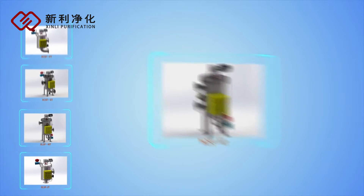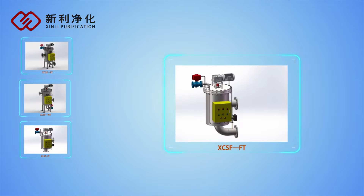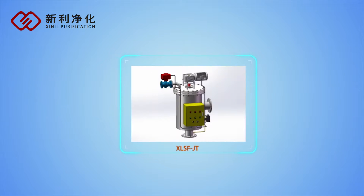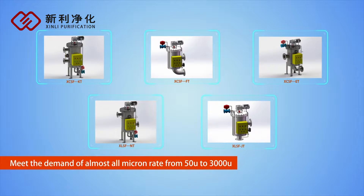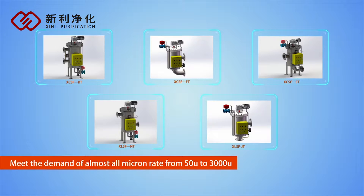There are five series including KEF, FT, ET, NT, and JT, with scores of specifications. The Xinli XLSF series brush self-cleaning filter can meet the demand of almost all micron rates from 5µm to 3,000µm.